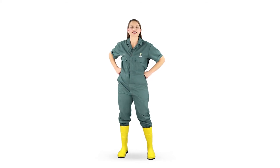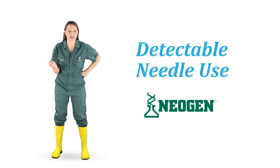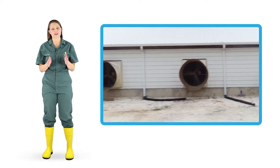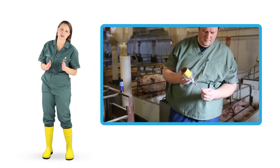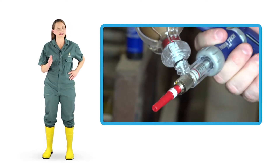Hello and welcome to today's Take 5 on Detectable Needle Use, sponsored by Neogen. As an industry, we must work together to ensure that needles don't end up in food. Prevention and detection are important parts of this commitment.